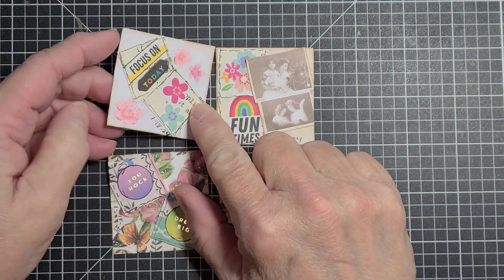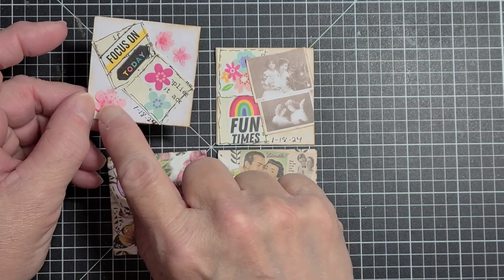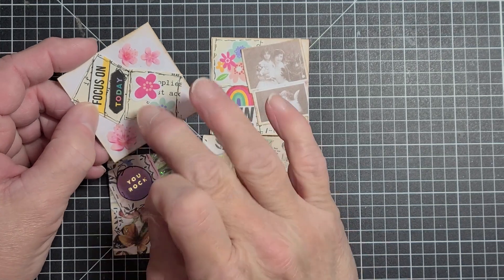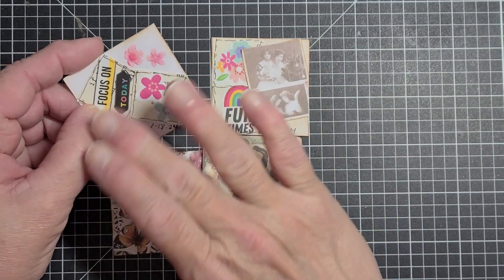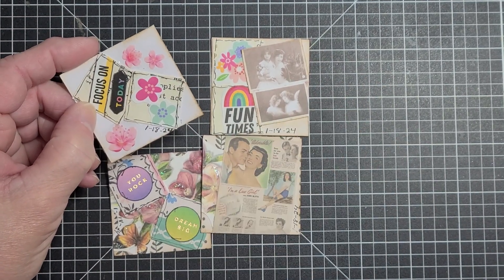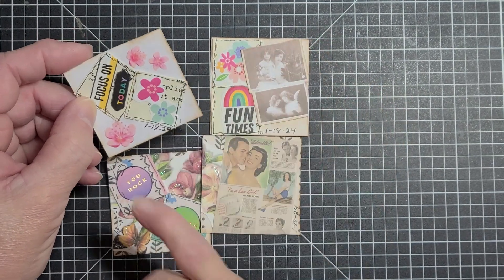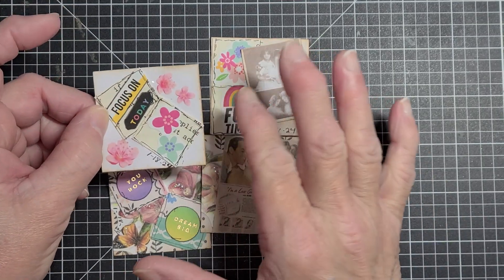I took two inchies and kind of turned them so they're not just straight, and then I put some flower stickers on each side of them after I had inked up the white cardstock. I didn't want it to be a bold white because I had decorated my inchies in more of a vintage looking paper. That flower was already on the inchie when I made it, but these three flowers I added extra. And I put the date of when I made them — 1/18/24. So that's one of my Twinchies.